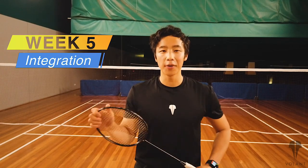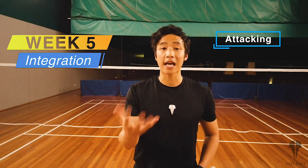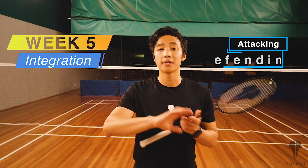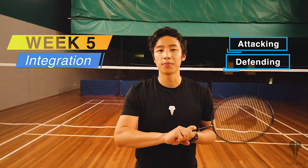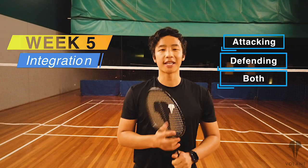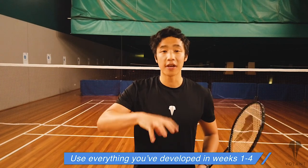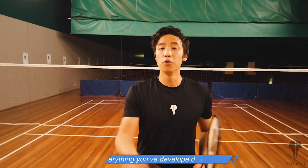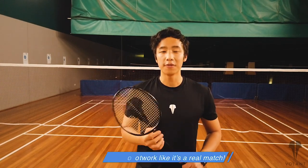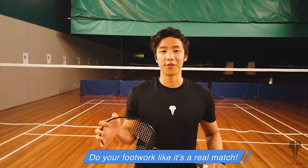Week five is all about integration and putting everything together into a full court footwork where you can practice attacking footwork, defensive footwork, and a combination of both. The challenge for this week is to keep moving, to keep using all the footwork skills you've developed — basically going from attack to defense, moving all around the court and really picturing yourself playing the actual game and match itself.